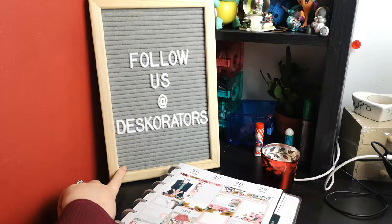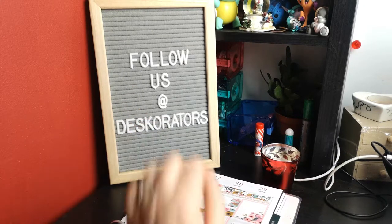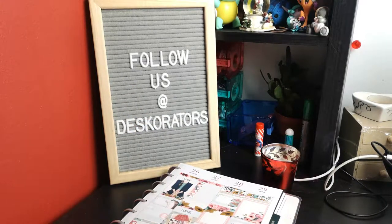If you follow me on Instagram, you've already seen this lovely felt clipboard that I own. It currently says 'follow us at Deskerators', which you can find me on all platforms. I've got plenty of letters so I'm hoping to change that up a little bit and put some really cool quotes on there.